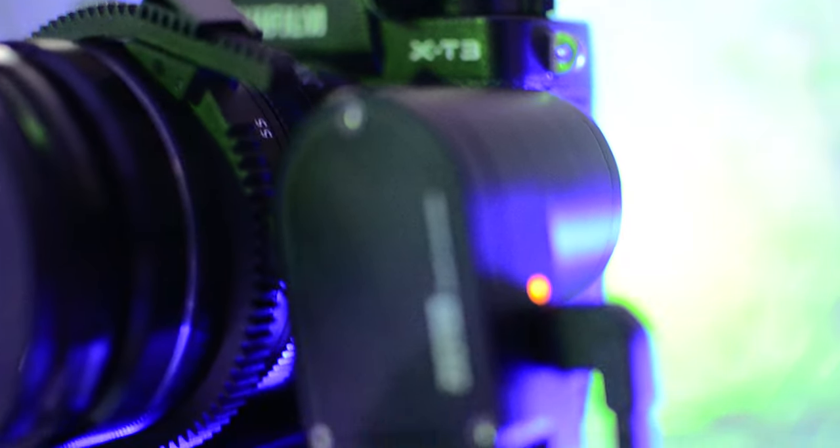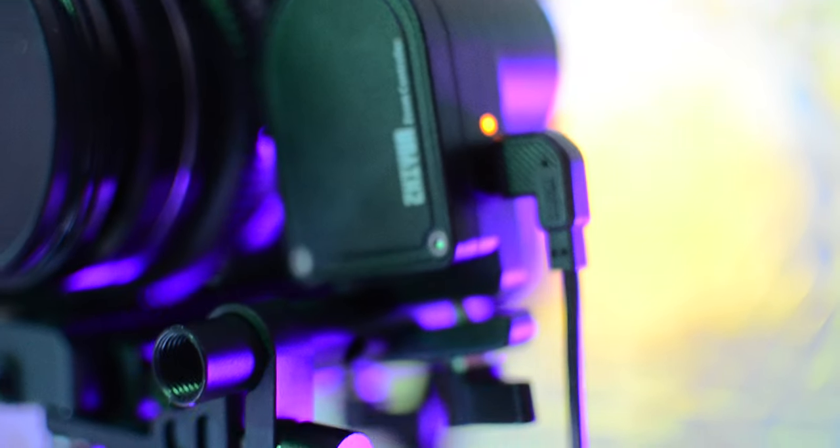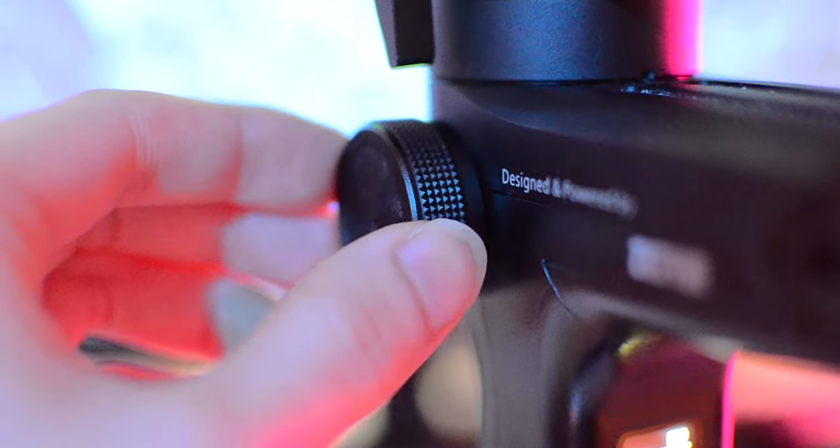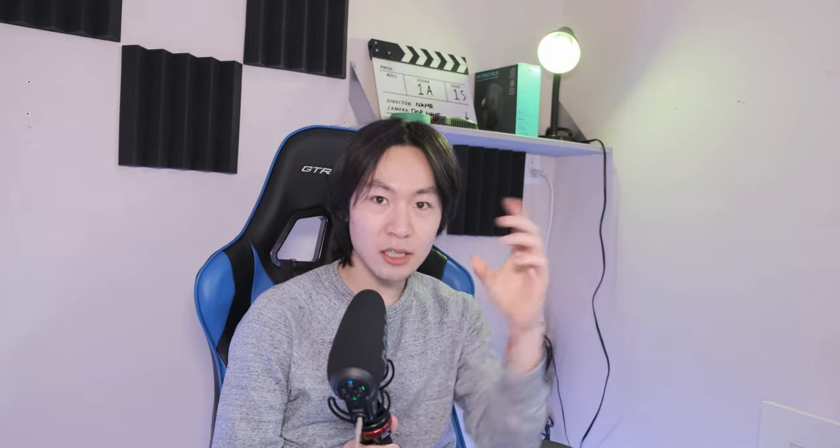I don't really want to degrade my shots, so I'm going to attempt to use my gimbal with a focus pull motor. Instead of using it for focus pulling, I'll put it on the zoom range of the lens so it controls the zoom while the camera handles autofocus. That's enough talk — let me go outside and show you how it's done.